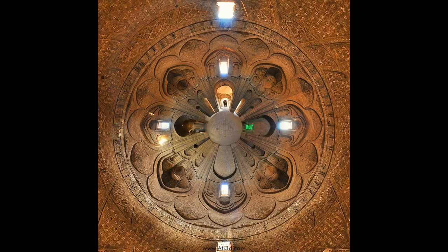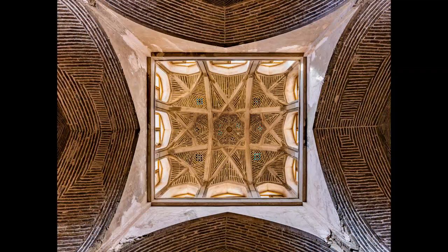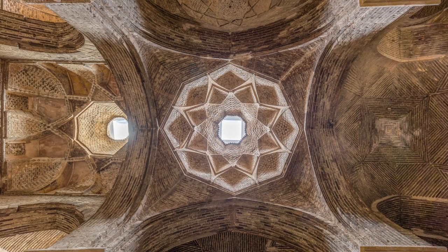During the Safavid era in the 16th century, changes were made on the west side of the mosque. These modifications created an open space that could be used for public prayer, and for this reason several columns and a small section of the western part were completely destroyed. The new building had arches and its entrance was located in the northern corridor. A few skylights in the arches and ceiling were created to make the space brighter.